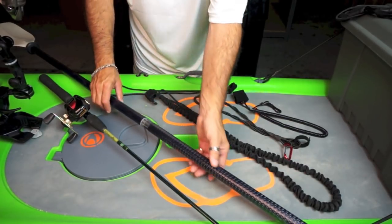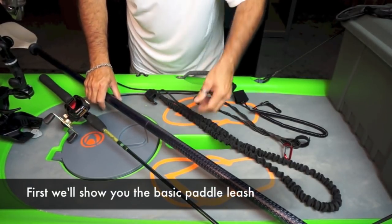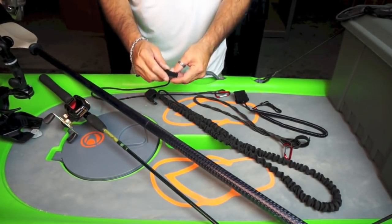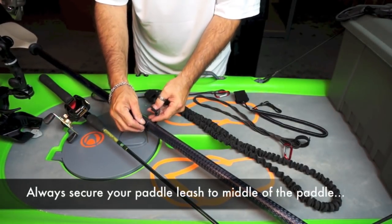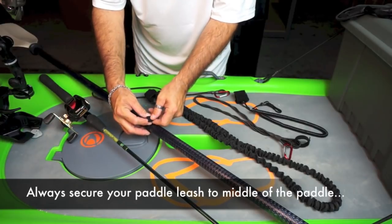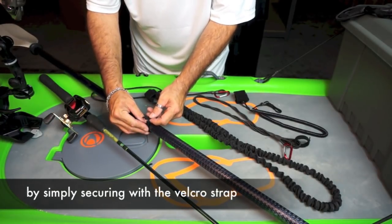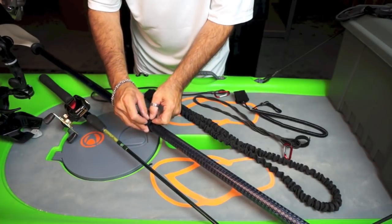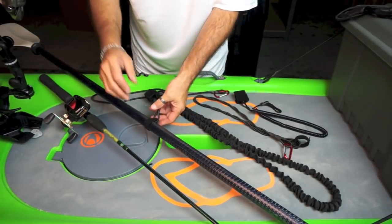I've broken the paddle open a little bit just so you'll know that this is the middle. You always want to secure your leash right into the middle of the paddle — that gives you the most range of motion. This is the basic paddle leash. It has a little velcro strap and you simply snug it down and lock it in place.